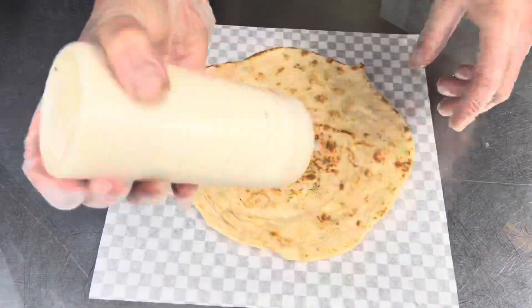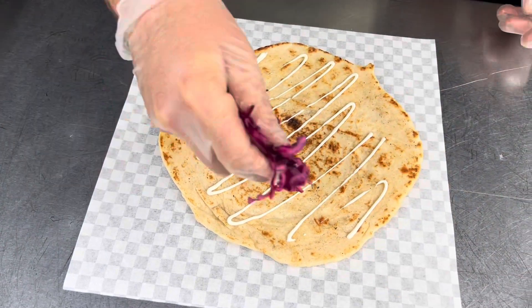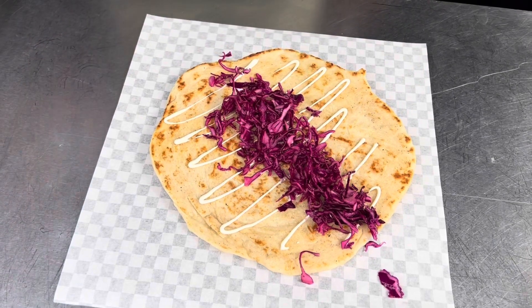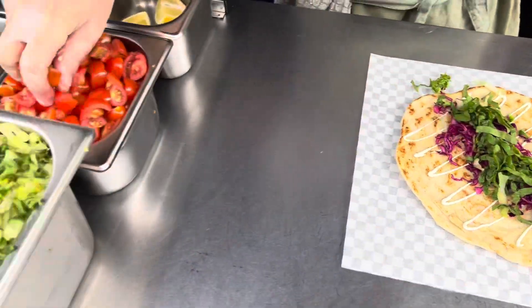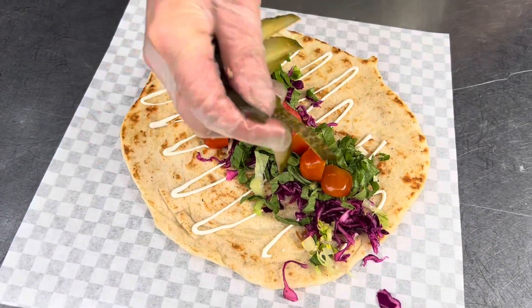We've got some house garlic sauce, shredded red cabbage, coarse lettuce, cherry tomatoes, and pickles.